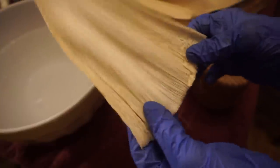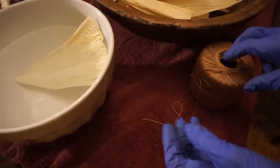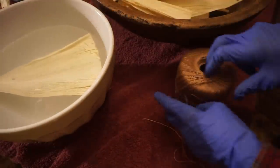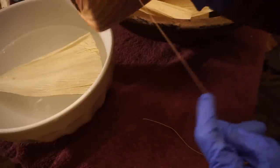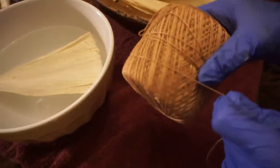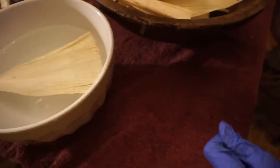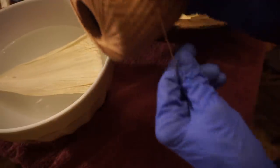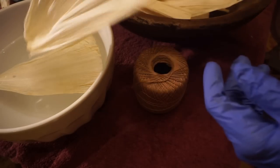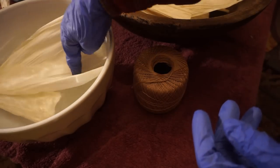Since we're using dried ones, we're going to have to soak them in the water to make them pliable. You're also going to need some heavy-duty string, thread, or twine. You could use embroidery thread, crochet thread, or I also like using heavy-duty quilting thread.